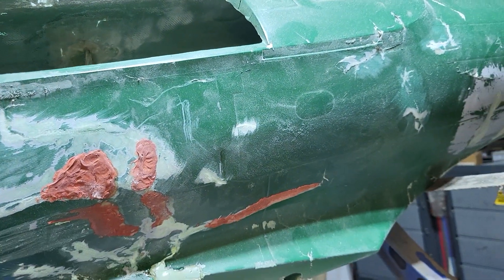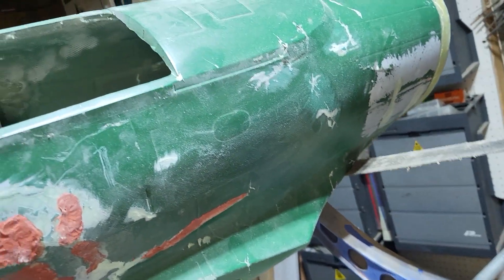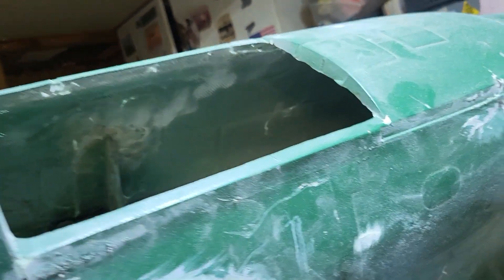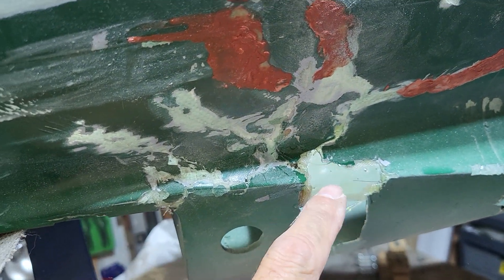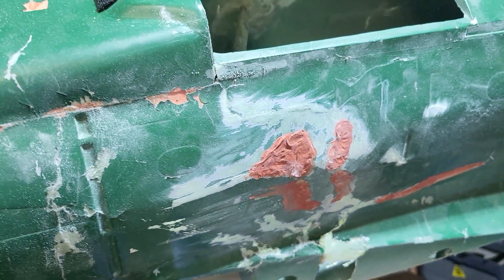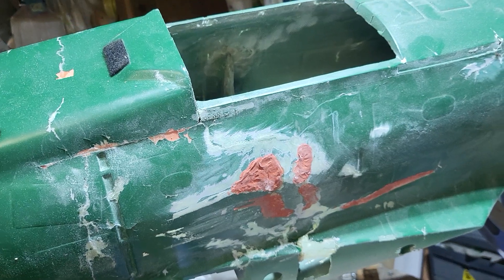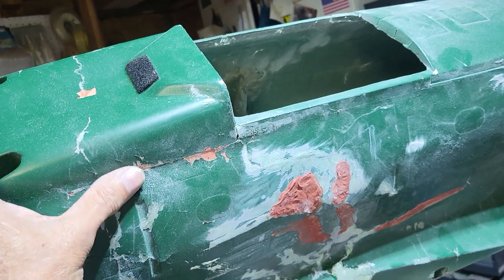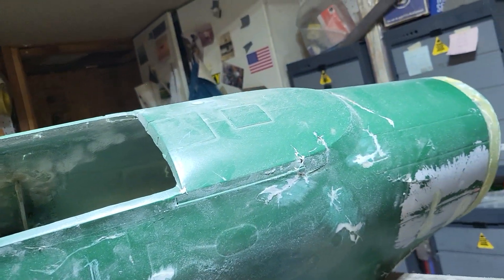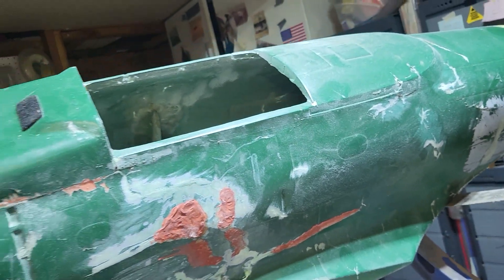I've got a little bit of Bondo glazing spot putty on there and I'm getting a patch put on here that's still hardening. I'll fill that in with probably a little bit more fiberglass or Bondo or something. I'm not going to get this all absolutely perfect on the outside — I hadn't planned on it.